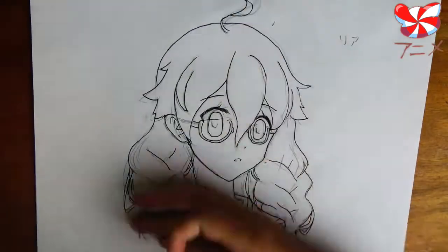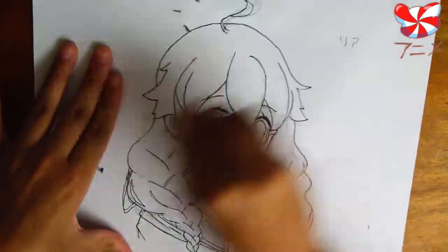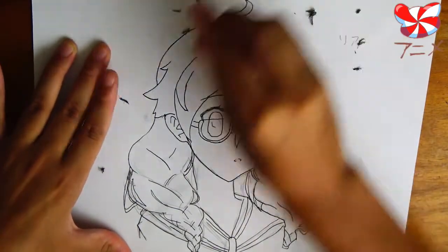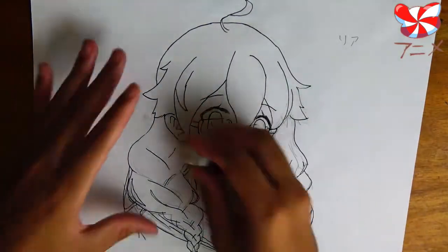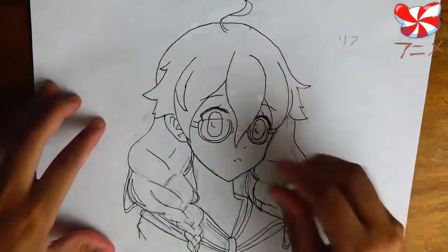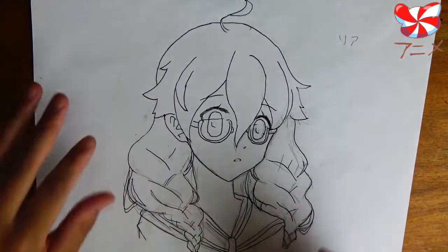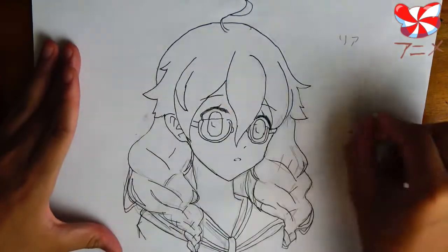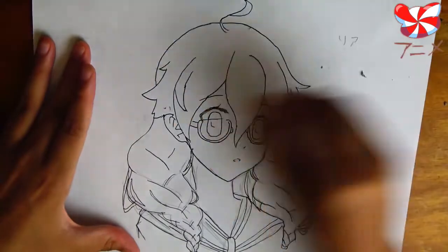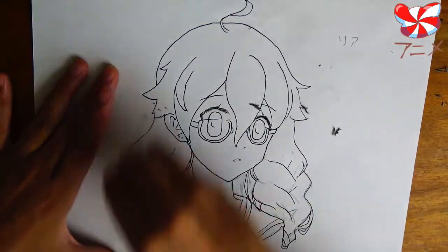Once you've gone all over the drawing with the ink lines, it's time to erase. Unless your paper is firmly anchored down, erasing in large strokes will crumple it. So you have to be really careful and go really slowly. One way to keep the paper from crumpling is to erase in only one direction — don't go back and forth. That motion of erasing in one direction keeps the paper intact more often than not, so it's a much safer approach.